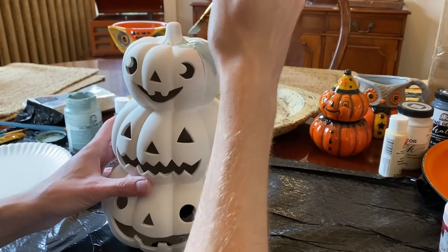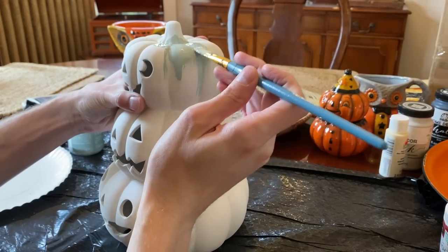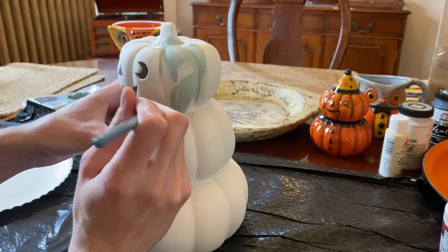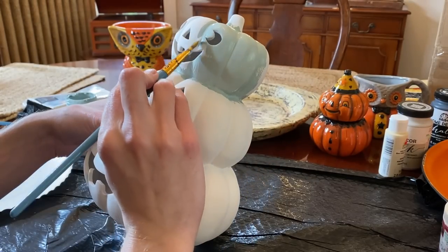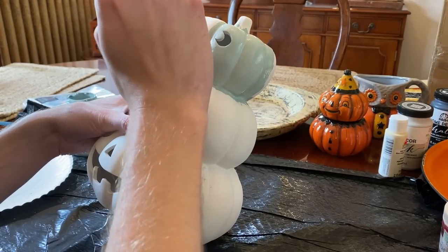Using a soft smoky green chalk paint, I'm then going to paint the entire top pumpkin, making sure to get the base seam that meets the middle pumpkin, as well as the eye, mouth, and nose edges. I like to use chalk paint because it covers well and gives the piece a soft finish.